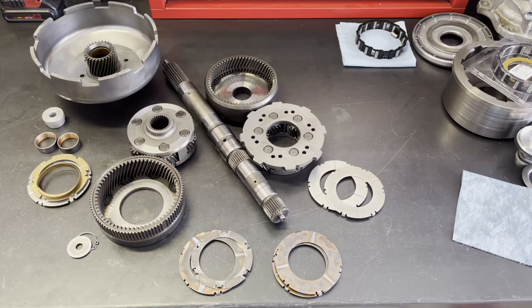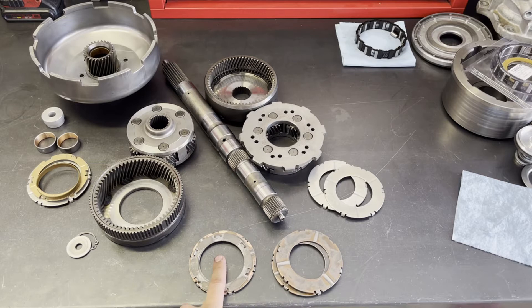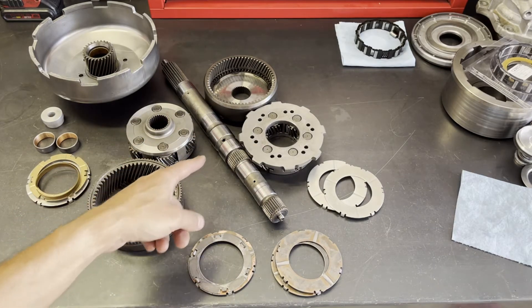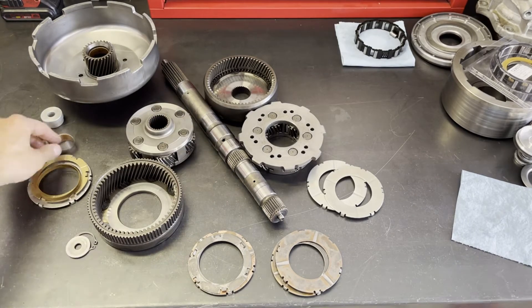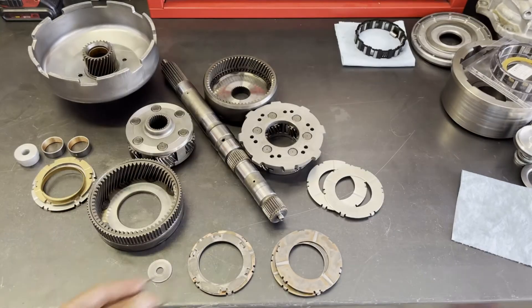Alright, now we're going to move on to the gear train. We've got the old flush washers here - this is the rear planet, this is the front planet - and we have counterpart brand new ones for each of those. We have the front ring gear and planet, rear ring gear and planet, intermediate shaft, sun gear, and sun gear reaction shell - or sun shell for short. We're also going to replace the two bushings that go in the sun gear, as the ones in there now are pretty worn out. And lastly, we have the thrust washer and snap ring that secures everything in place.